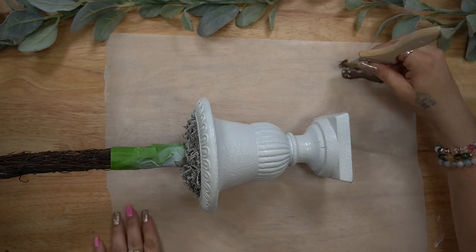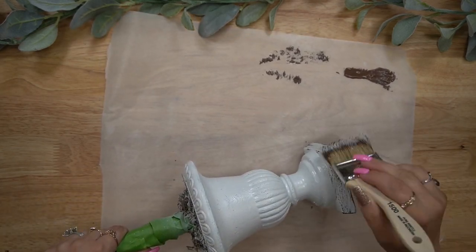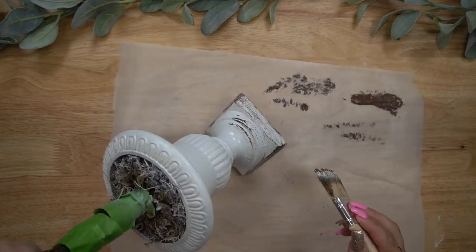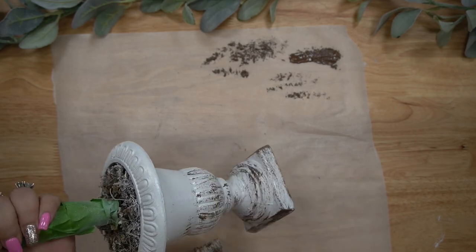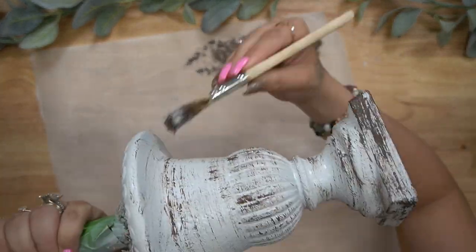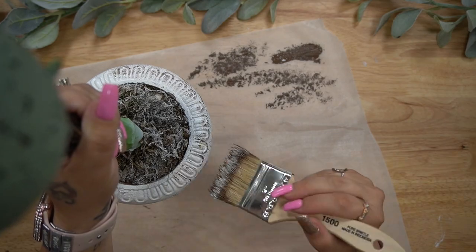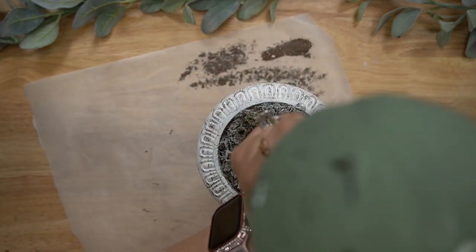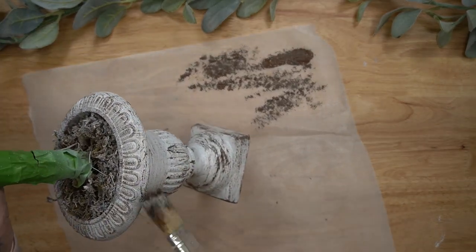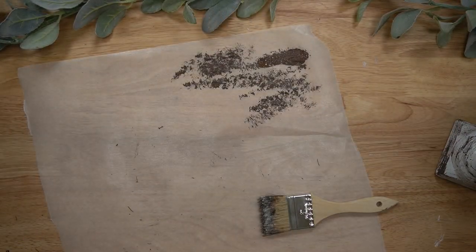Once the spray paint was dry, now it's the fun part. I take an old chip brush — because this was a bigger piece, I like to use the bigger chip brushes since it covers more area. When I'm dry brushing I go a little heavy-handed. If you don't like dry brushing totally skip this part, or if you like it a little lighter just go lighter-handed, but personally I like that rustic old chippy look so I go more heavy-handed.